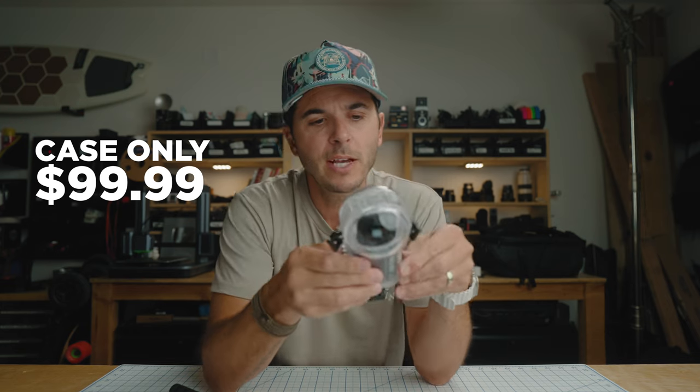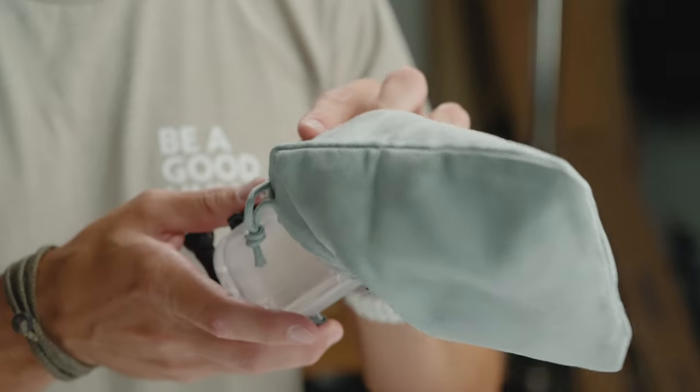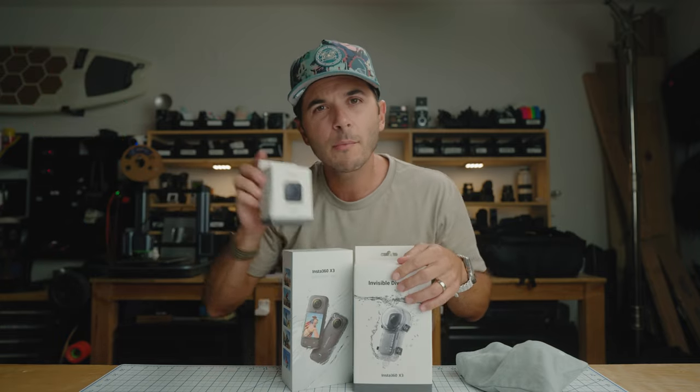As for price, they are selling the dive case separately for $99. So if you already have an X3, your own selfie stick, and your own rubber lens cap, you can just pick up the case itself for $99. It also comes with a very nice carrying case — you're going to want to be protective of these lenses — plus anti-fog inserts in case of moisture when diving deeper, and a little wrench to tighten it down nice and strong.